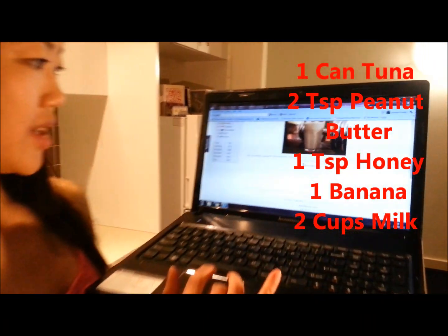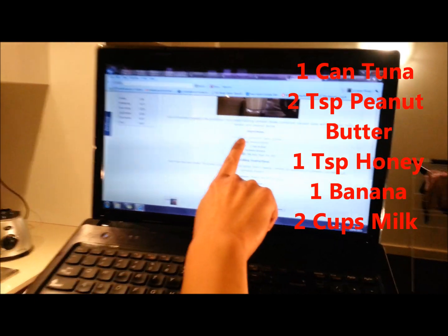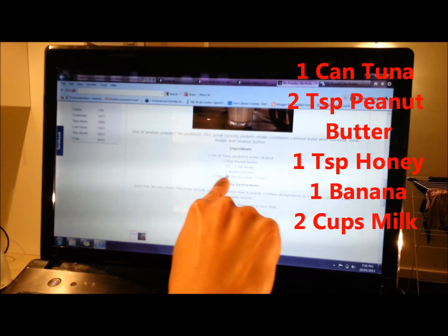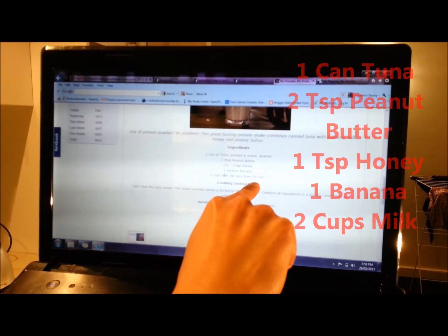So it's got one can of tuna, two teaspoons peanut butter, one teaspoon honey, one medium banana, two cups milk. What's the recipe?